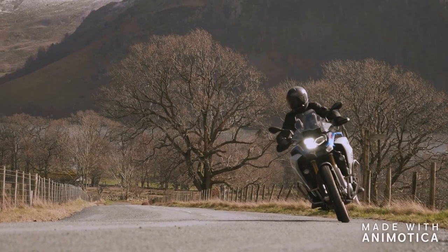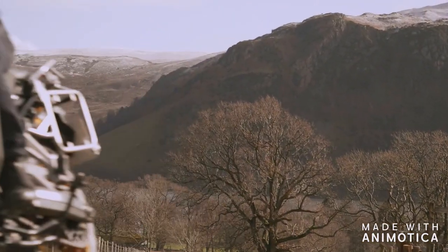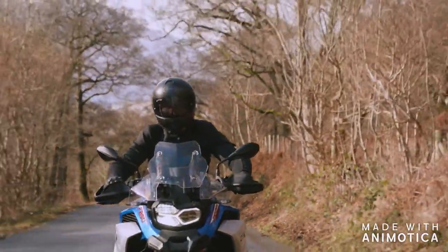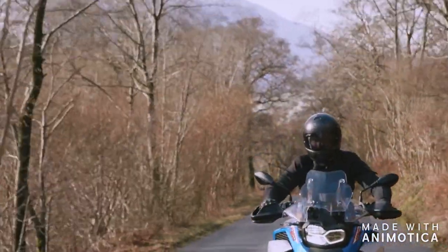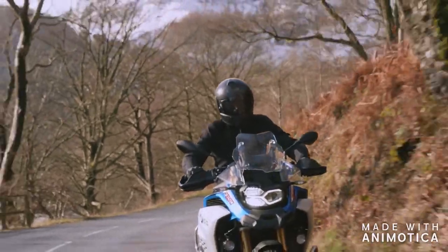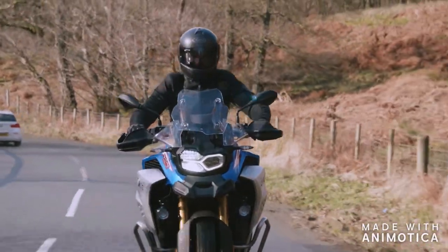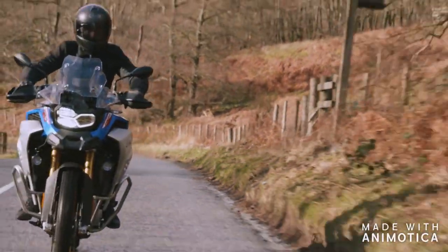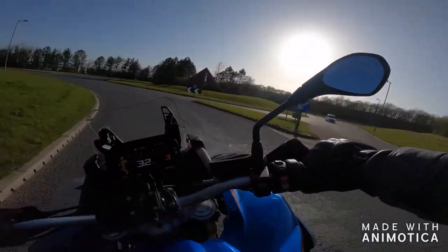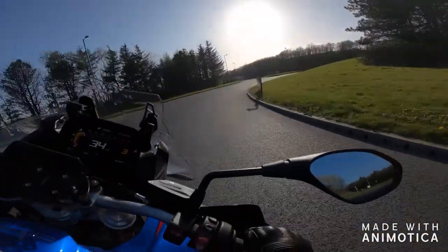Then you've got the suspension. On the road, oh my gosh, it is absolutely fantastic. I don't know whether it's the Dynamic Ease that's given me that experience, but if it is, it's worth every penny — it's absolutely phenomenal. This bike wafts along the road like nothing else I've ever experienced. You're on the straights thinking this is so comfortable and plush, and you'd bet it's a barge in the corners. I'm telling you, it really isn't. This bike is fantastic in the corners — really confidence inspiring. I absolutely love the way it handles.